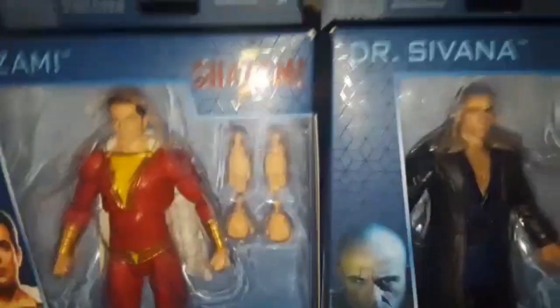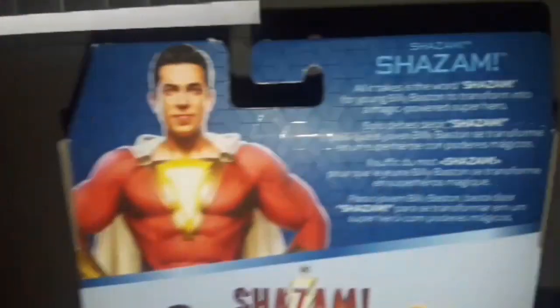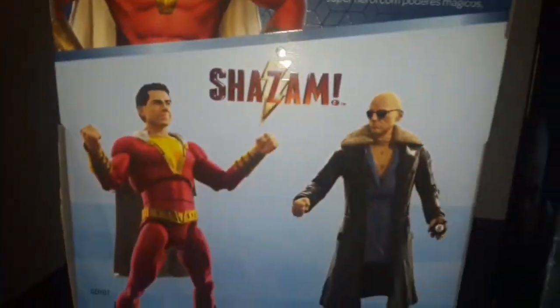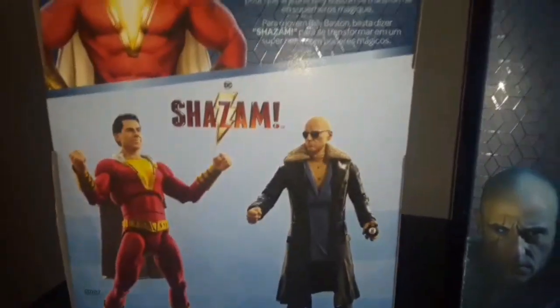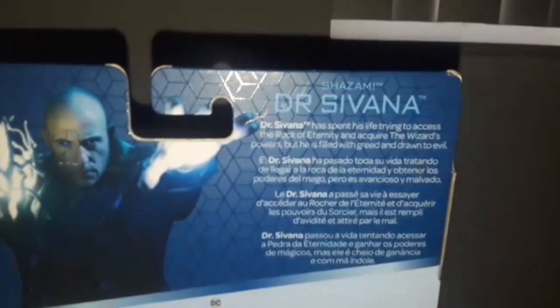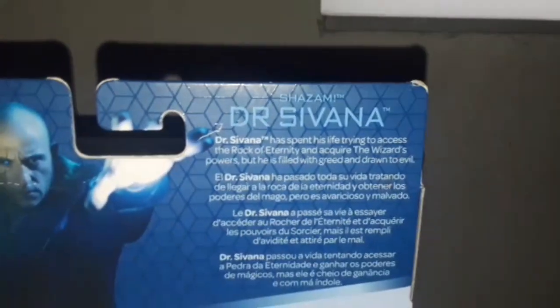The back of the box shows a little information on Shazam. There's a nice cool picture of Shazam and Dr. Sivana. On the back of Dr. Sivana's box there's also some information — it's a bit blurry, but there we go.